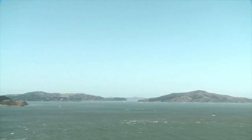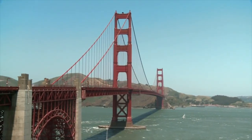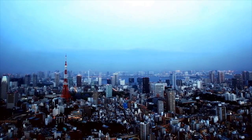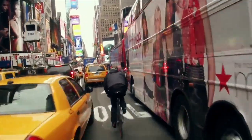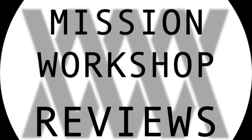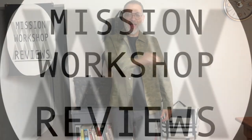Every so often Mission Workshop comes out with an item that just becomes a staple, and the Pratt is one such item. Hey everyone, welcome to Mission Workshop Reviews where I buy and test all the gear so you don't have to.